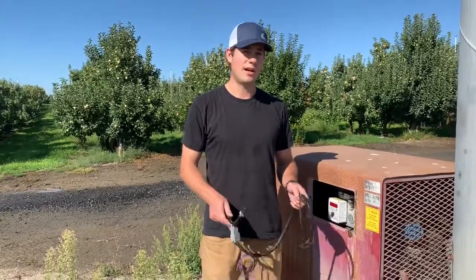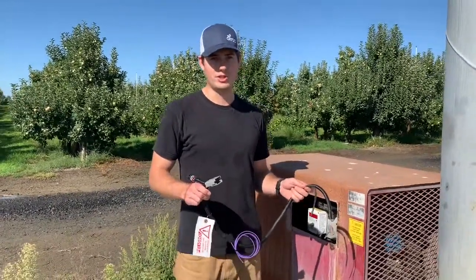Hi, my name is Neil. I'm from Alltrek. In this video I'm going to show you how to install the Alltrek wiring harness on an Orchard Wright 454 machine.